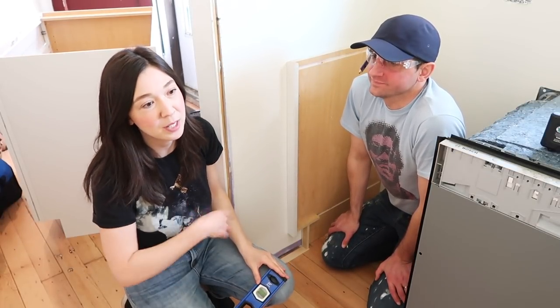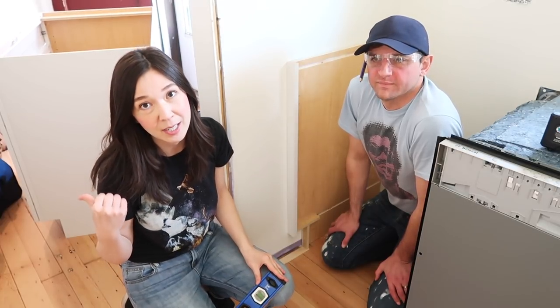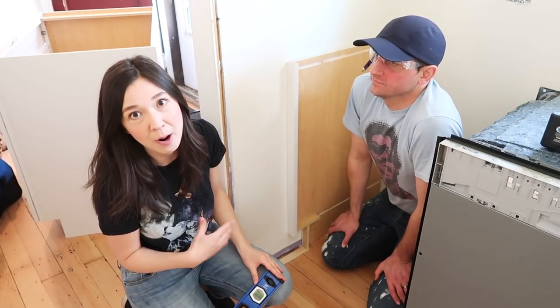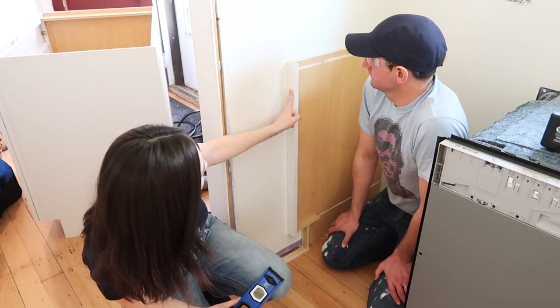We'll be right back. And over the next few days, we're hoping to finish the install of our entire kitchen and the bedroom behind me. So something that is really integral to any kitchen design are filler pieces, trim pieces, and panels.